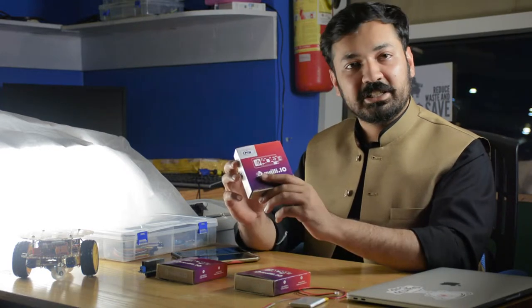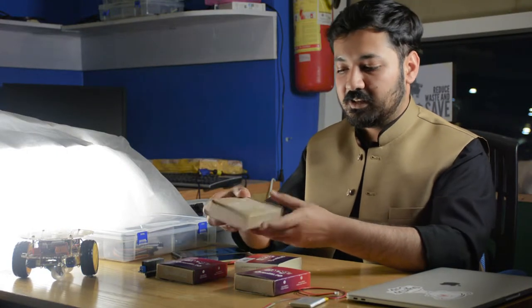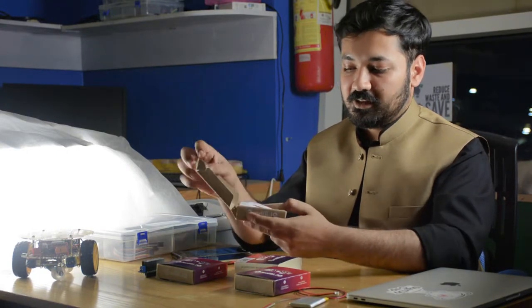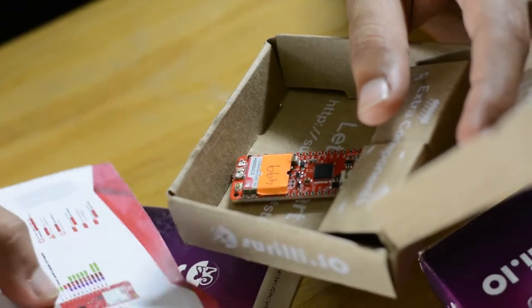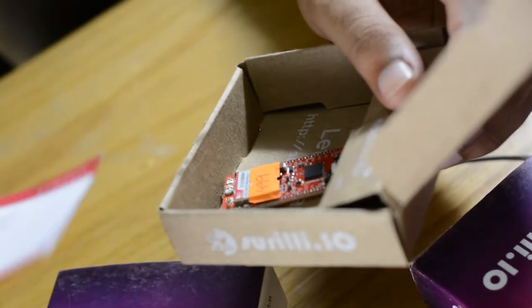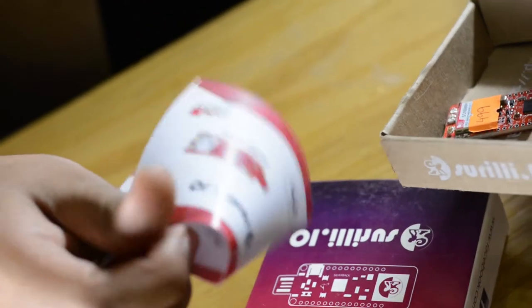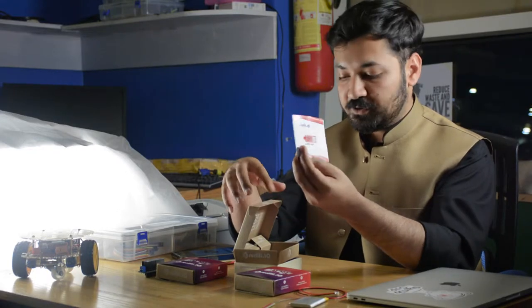I'll show you on the Surily GSM. You can simply push the box and open it. When you open the box, you see a startup guide for Surily products. It has very basic information for every product — hookup information, pinouts, and everything. Make sure you don't lose this.